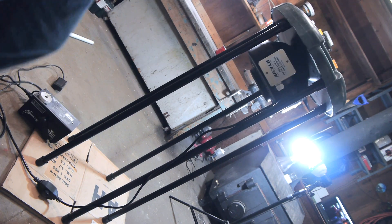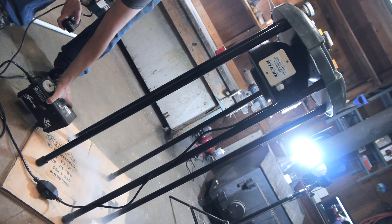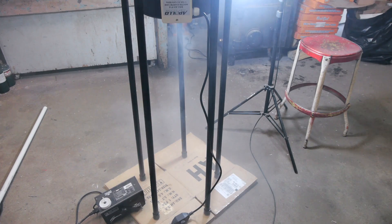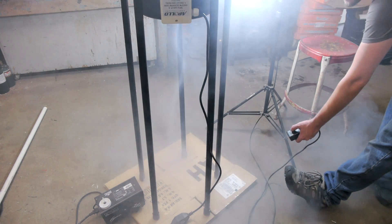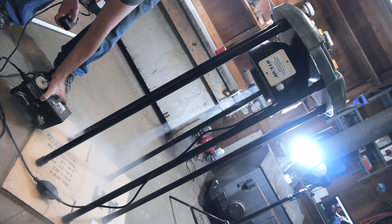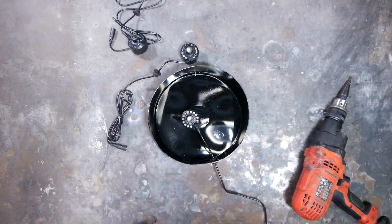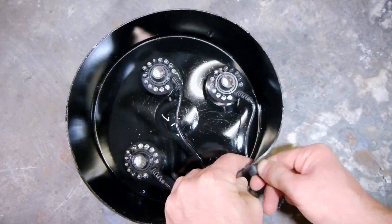We're now ready to plug in the fan and fire this up for a test. I've adjusted each leg so the holes are blowing air in a clockwise pattern toward the center of the machine. I have my large fog machine here, which I will use as a test just to see if I can get the vortex to form. It seems like this is working well, so I'm ready to make a more permanent solution using my ultrasonic foggers, which at first I installed in the bottom of this bucket.